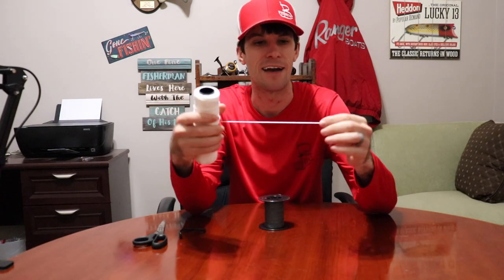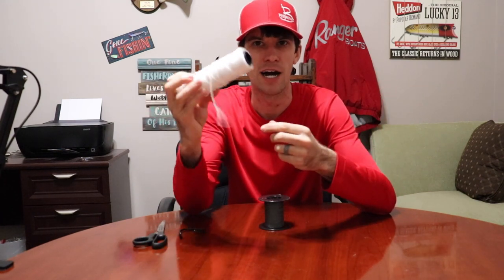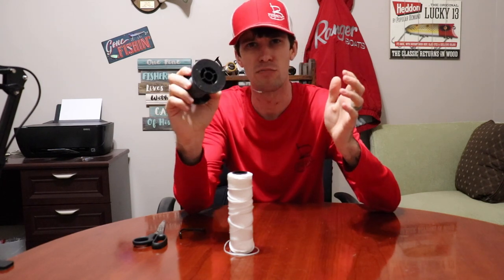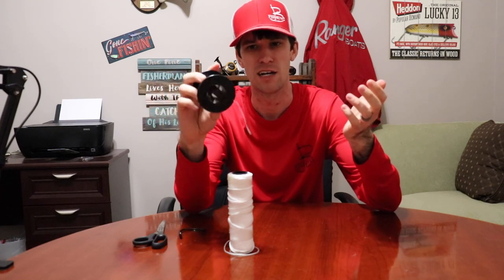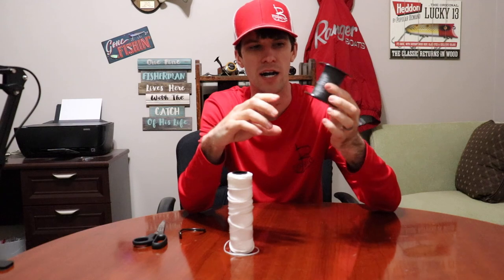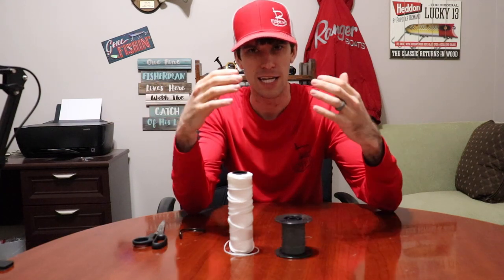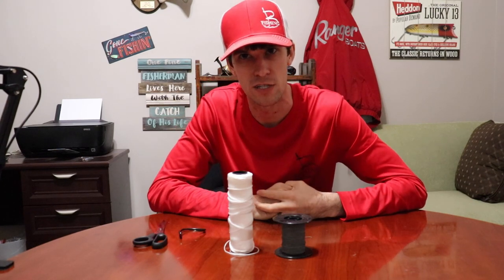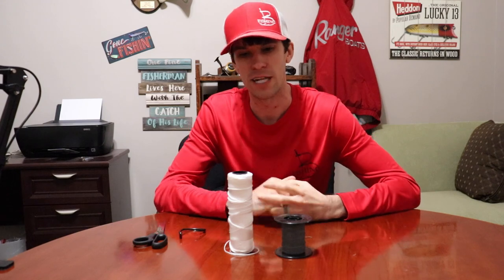I'm going to use this white line — this is actually catfish trot line. Pretend this is either mono or fluoro; every time I use this white line, it represents mono or fluoro. I've also got some braided line, this is actually 250- to 300-pound braid that I only use on saltwater rigs for shark fishing when I don't want to use mono. Again, these knots are easy to tie and will get you through 95% of the situations you'll find yourself on the water.